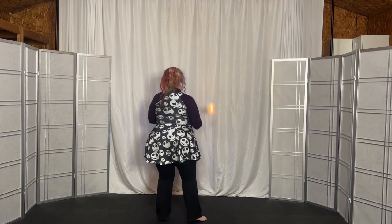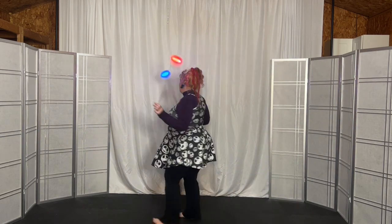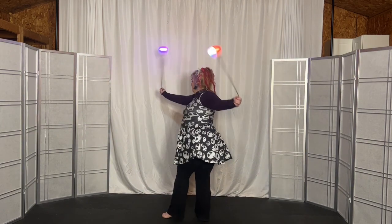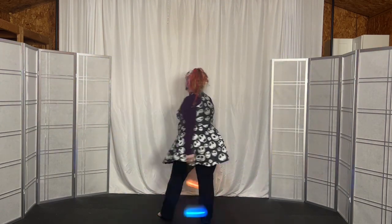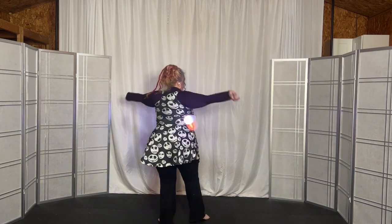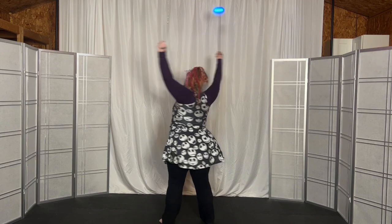Right turn 360 — boom boom boom. Then from here we're going to go across the bottom and over the top, across the bottom, over the top, across the bottom, over the top, across the bottom, over the top.